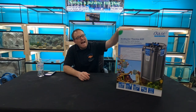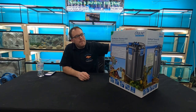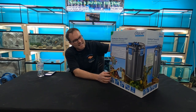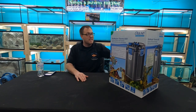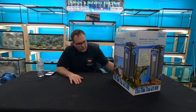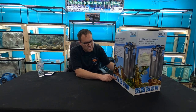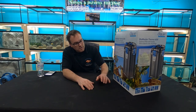We're back here at Ellicottville Aquatics doing an unboxing and reveal of the OASA canister filter — the Biomaster Thermo 600. The Thermo means it has a built-in heater, probably one of the only canister filters with one. Off the box: max flow of 350 gallons per hour, max head pressure of 6.6 feet, and a max aquarium size of 160 gallons.